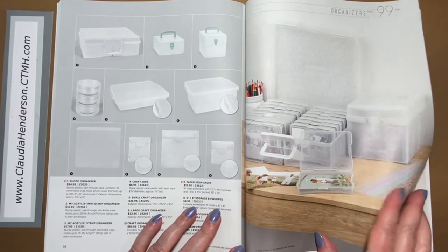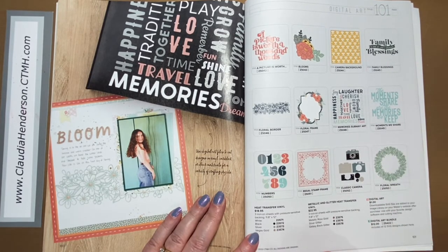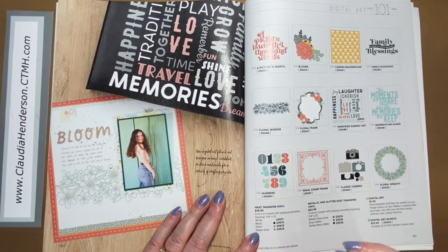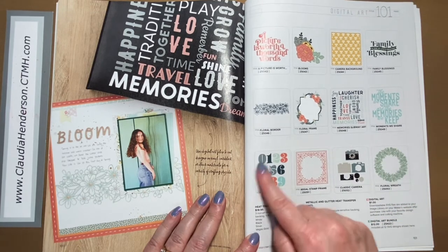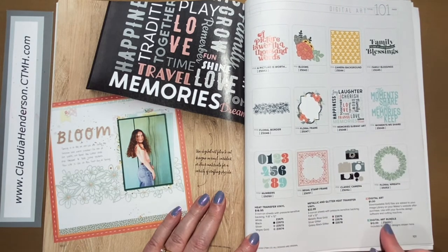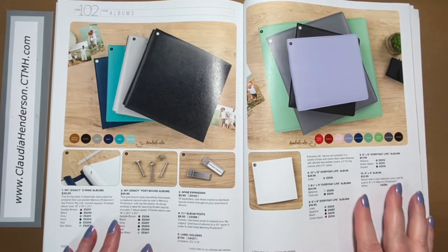Then we have digital art. The art collector digital art collections all come as SVG files, so you can use them on any die cutting machine — Cricut, Brother, Silhouette, whatever works with SVG. These others are meant for heat transfer vinyl, with the artwork shown plus metallic glitter or regular paper/vinyl options for heat transfer.